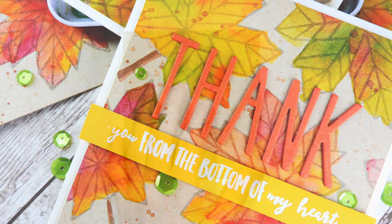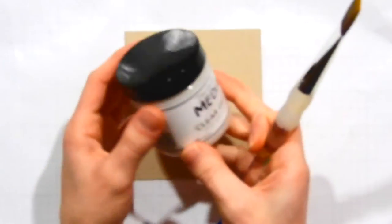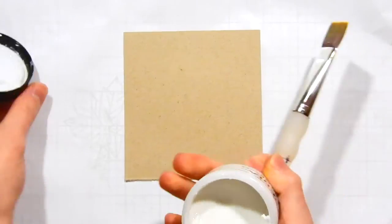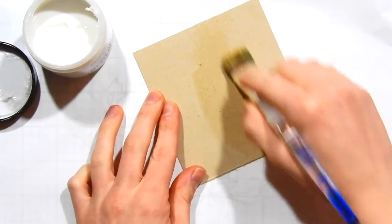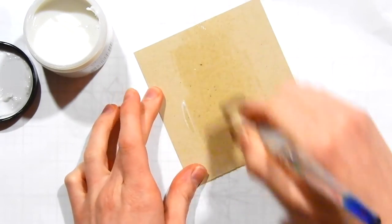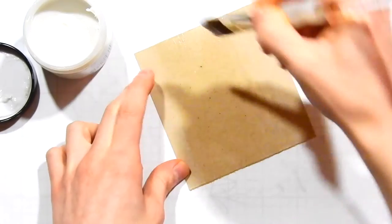Here I've got a piece of Nina Desert Storm cardstock — this is a hundred-pound cardstock. I've also got some Dina Wakely gesso; this is a clear color. We want to make sure that we use clear because we want to see the craft color through the gesso. The gesso is going to create a barrier between the watercoloring and the paper itself, and that's going to allow us to do watercoloring on top of this paper.